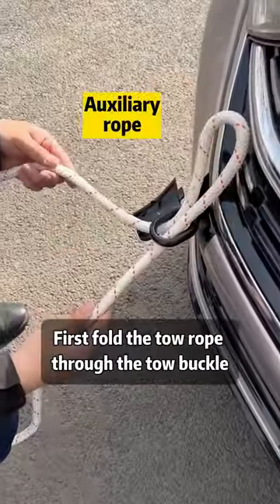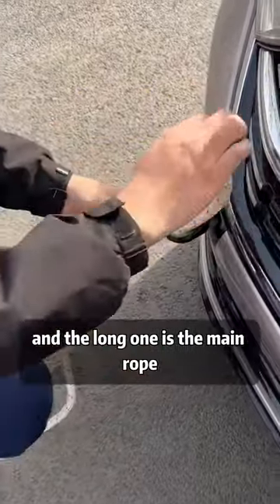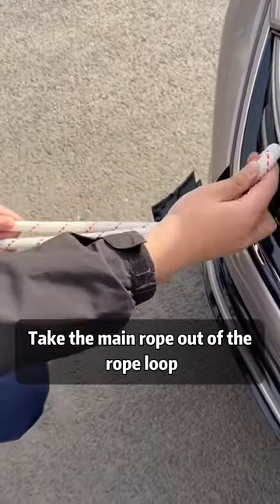First, fold the tow rope through the tow buckle. The short one is the auxiliary rope and the long one is the main rope. Take the main rope out of the rope loop.